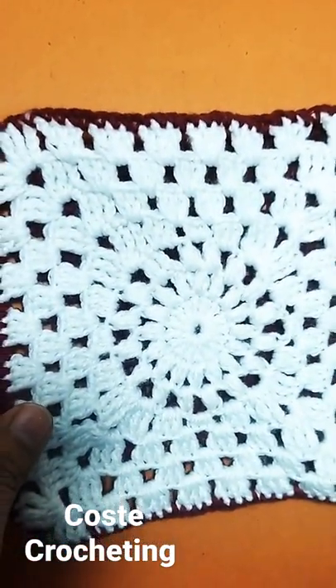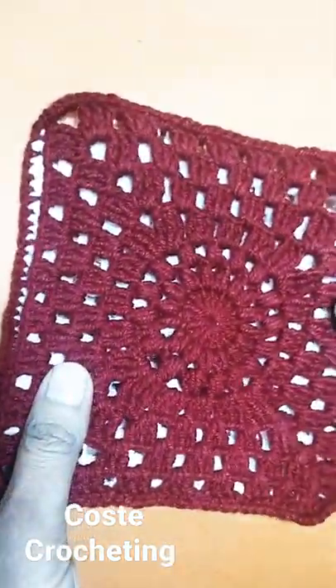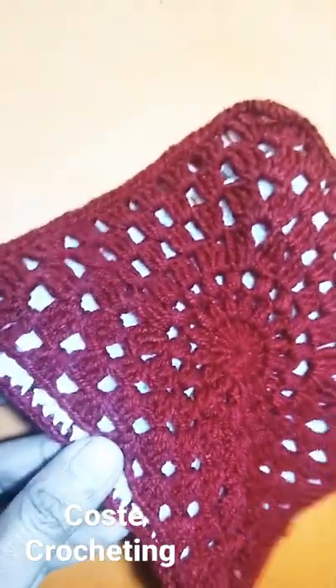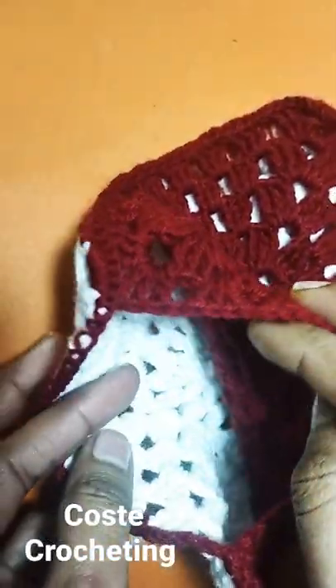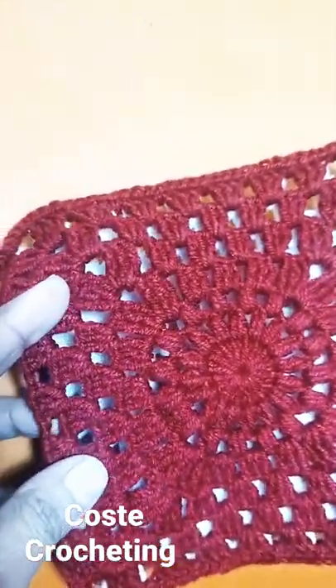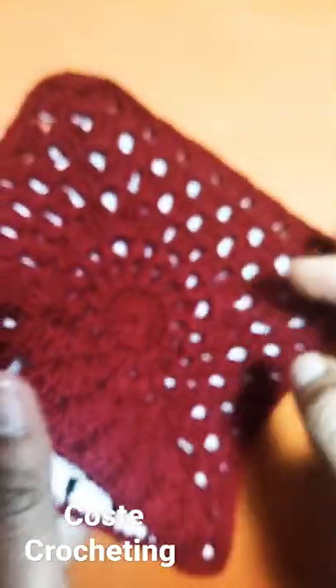Hello everyone, this is a very amazing easy crochet kitchen in double shade, and here is an option to fill the kitchen at home easily. In this video, I am going to show you how to make a crochet kitchen at home, step by step.